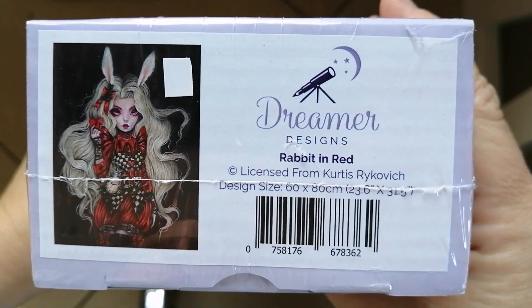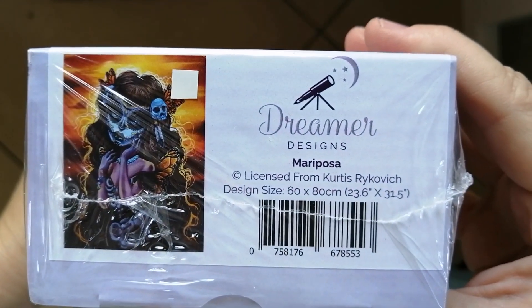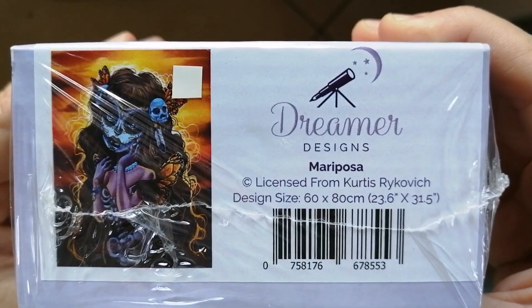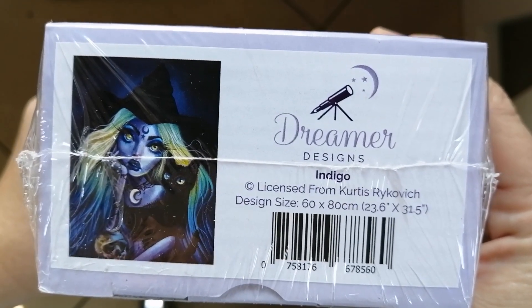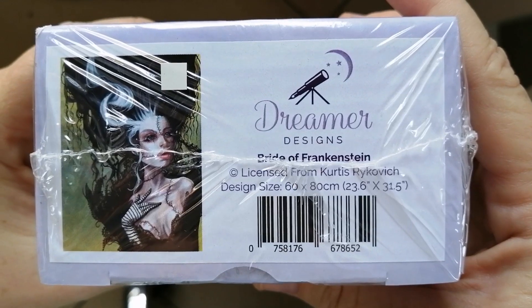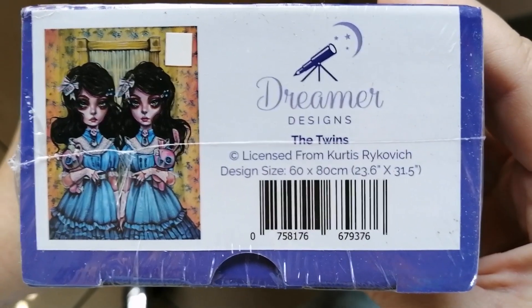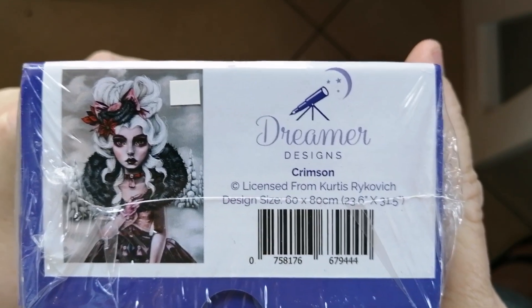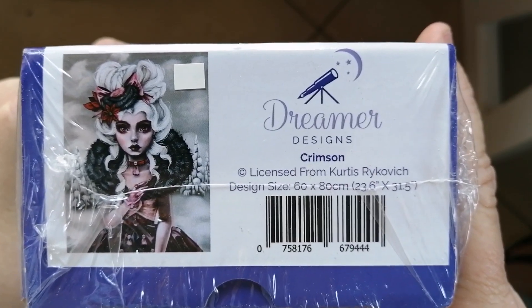Then we have Rabbit in Red. Next is Sombra — this one is also a square. Then Mariposa, also a square diamond painting — look at the gorgeous oranges and reds in the background. Then Indigo, which I love, love, love. Then Bride of Frankenstein, another stunning one from Curtis. Next is The Twins — I think this one is supposed to be linked to the book The Shining by Stephen King. Then Crimson, which has a bit of a wintry feel. I think Curtis released a collection of winter damsels and this was one of them.